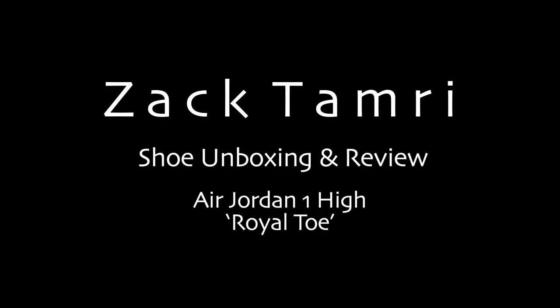Right here might be one of my favorite Air Jordan releases of the year so far. Welcome back to the channel — today I got some of my Air Jordan Royal Toes in, so I thought I'd do a little unboxing and a review for you guys.